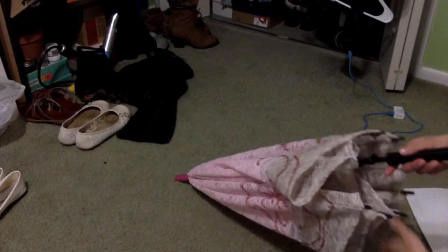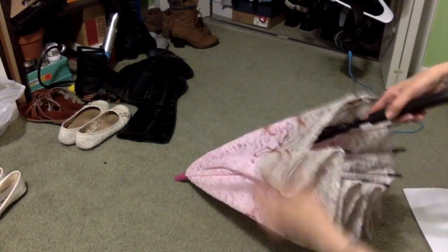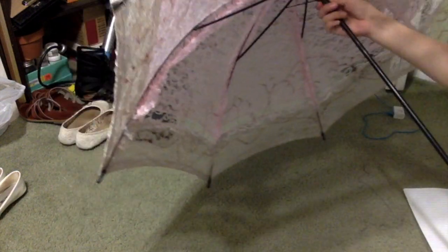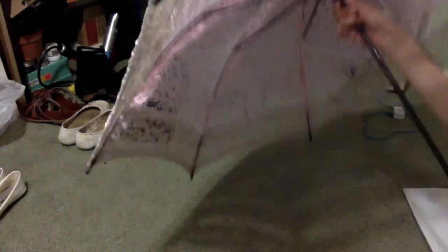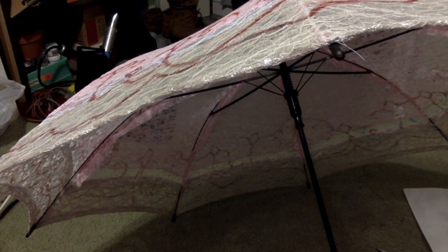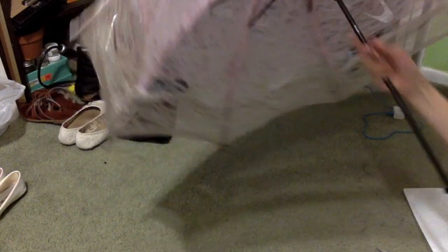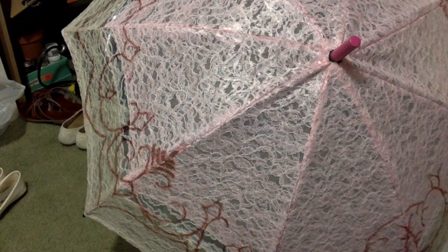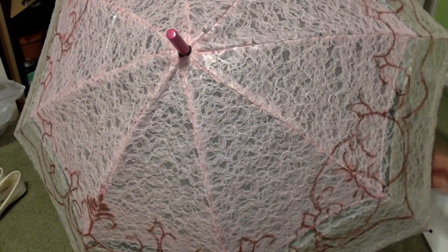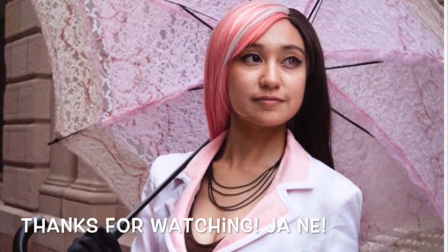I absolutely love cosplaying Neo, so I am going to be doing her a lot more often, so look forward to those. You can follow my Instagram — I have a lot more pictures there from photoshoots I've done with her, and better pictures of the umbrella parasol. The link to my Instagram is going to be in the bio below. Username is Kiradesa, same as my channel here on YouTube and all of my social media. I also have a Ko-fi account and an Etsy account where I sell things, so you get cute things and I get the funds to do more cosplay and crafts. If you support me on there, it is greatly appreciated. I love you all and I'll see you in the next video. Bye!